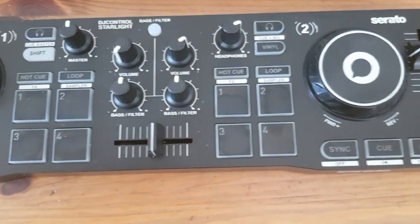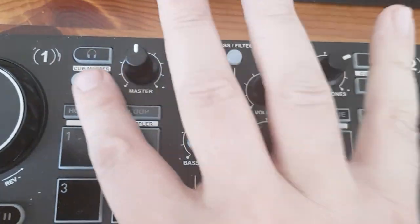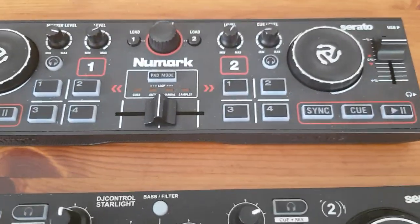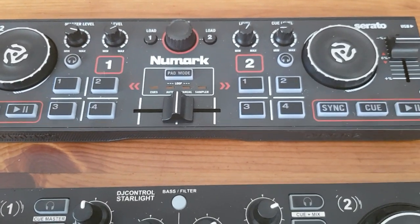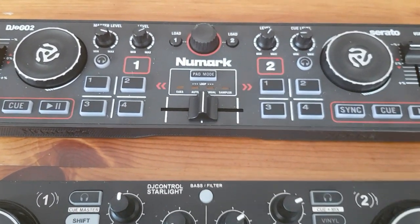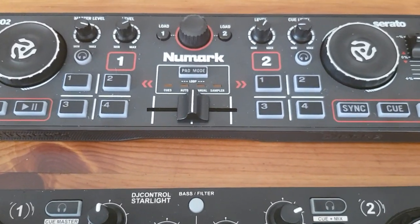The final point I want to make is that the Hercules has a shift button. That basically means anything can do twice as much, and I have no idea why they left that out on the Numark — because it's a great feature, especially for Virtual DJ where everything can be mapped and remapped. You can do so much more when every button can do two things.